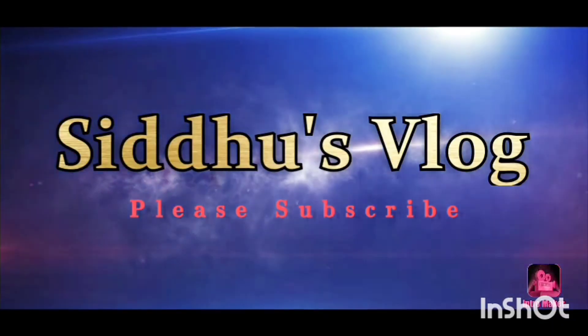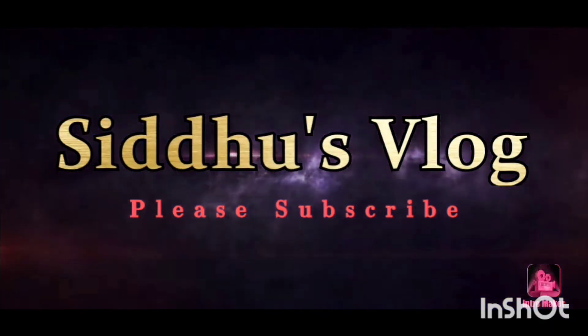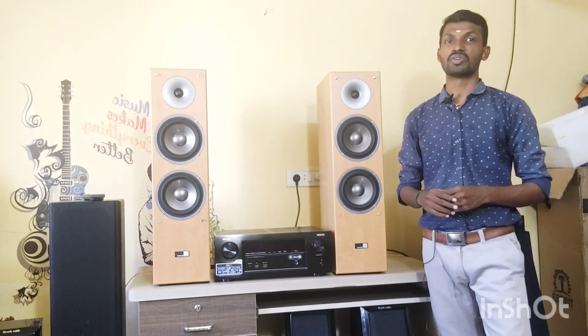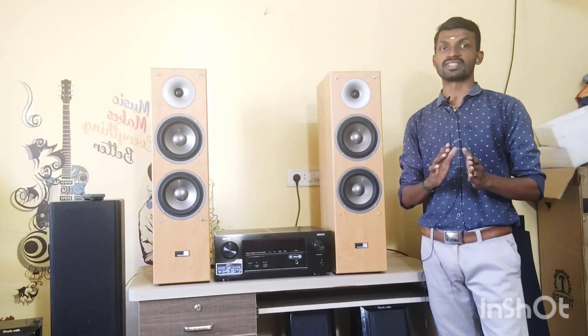Welcome and welcome back to my channel. Today we are going to show you a pair of Pure Acoustic Flow Standing speaker pair. We will show you the details and specifications.